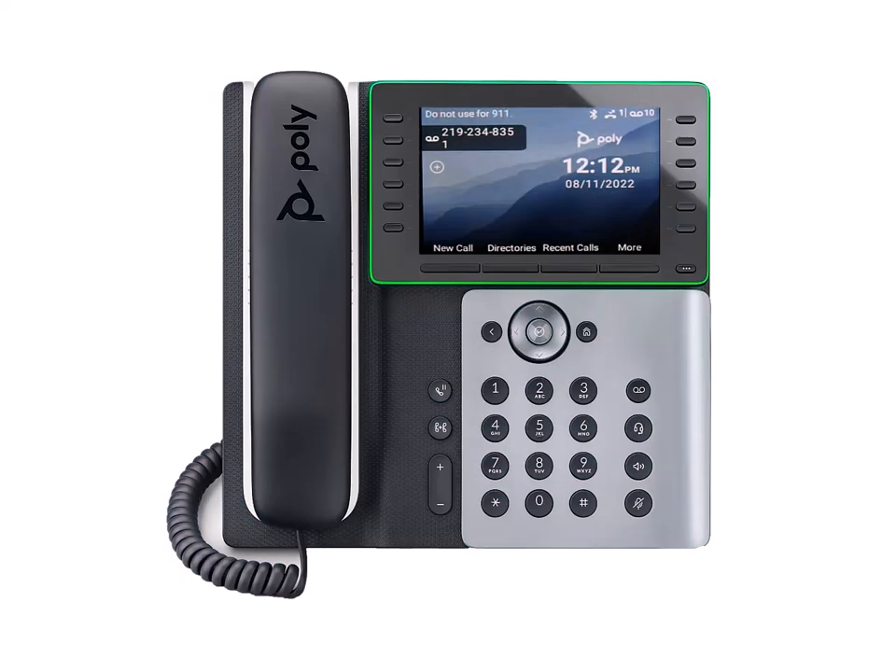The PolyEye G500 series phone is programmed to include Bluetooth technology to provide an optimal unified communications experience.